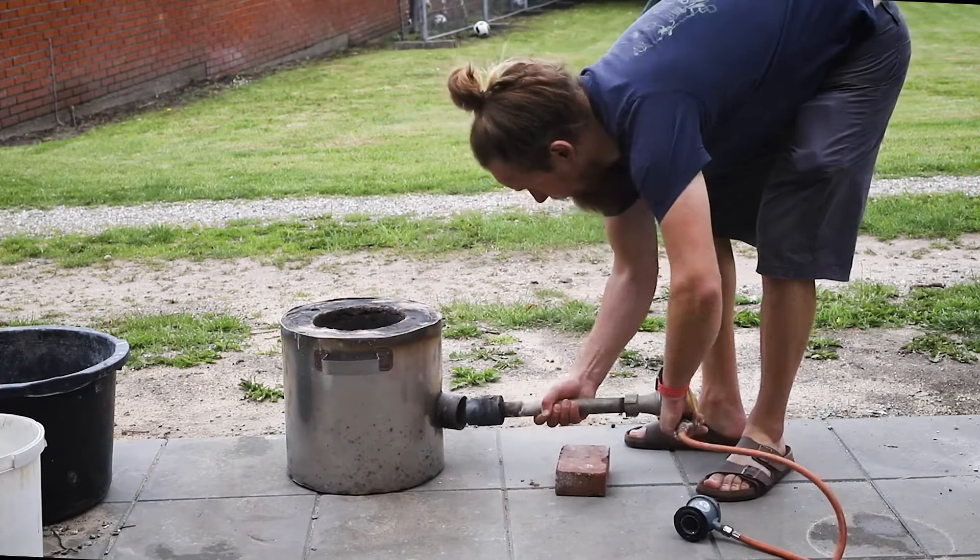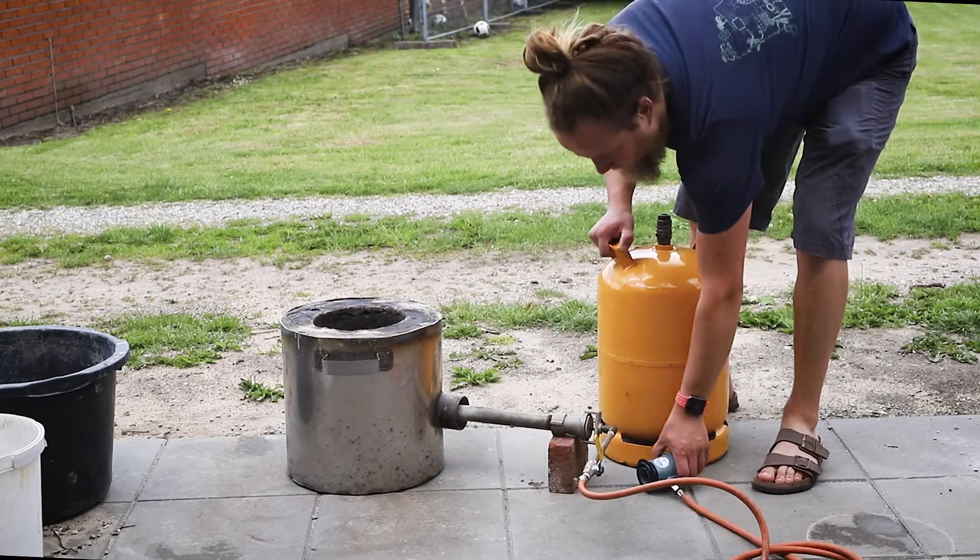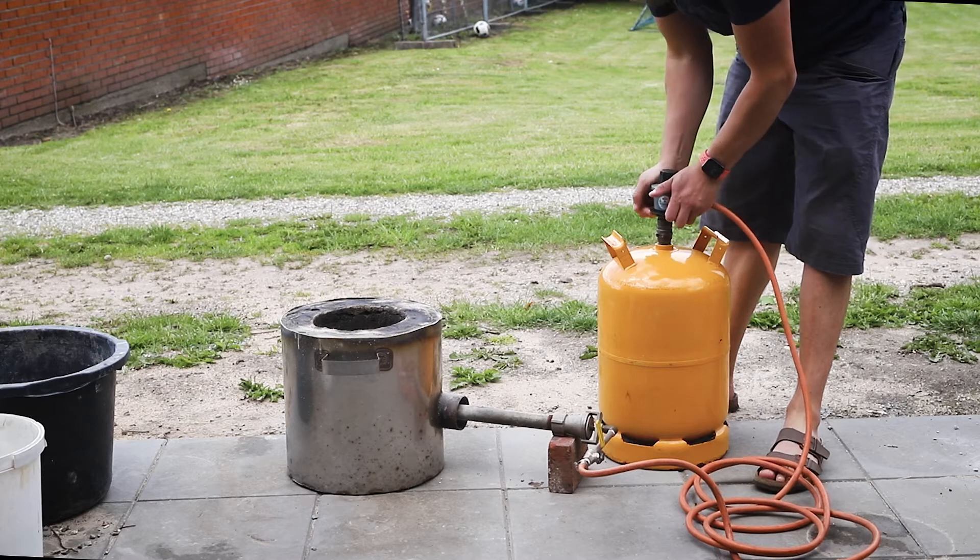Today I'm going to cast the sixth metal cube for the element cube collection. It will be yellow brass, an alloy consisting of one third zinc and two thirds copper.